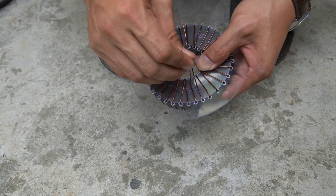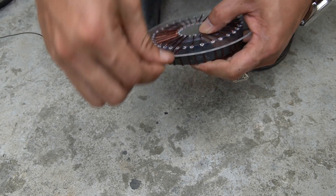Note: wrap the copper wire carefully for best performance.